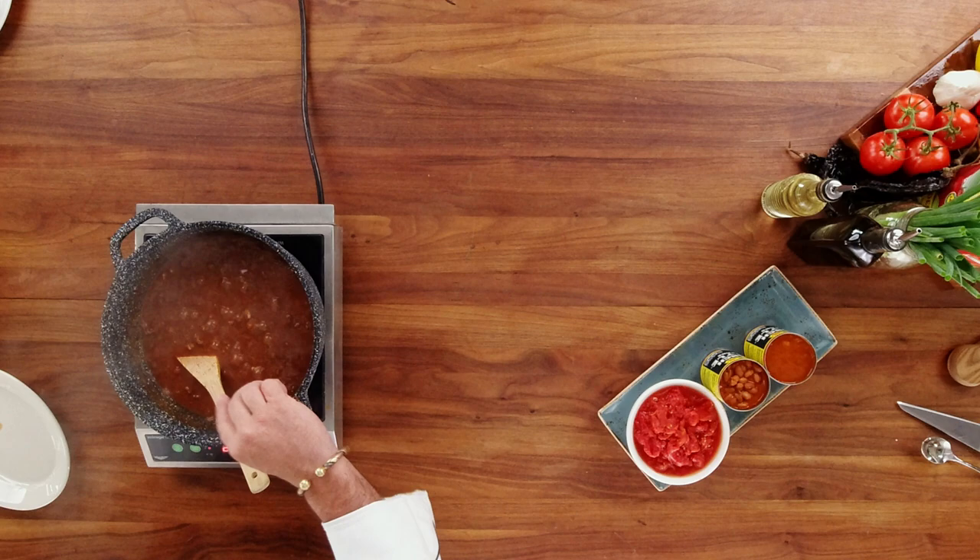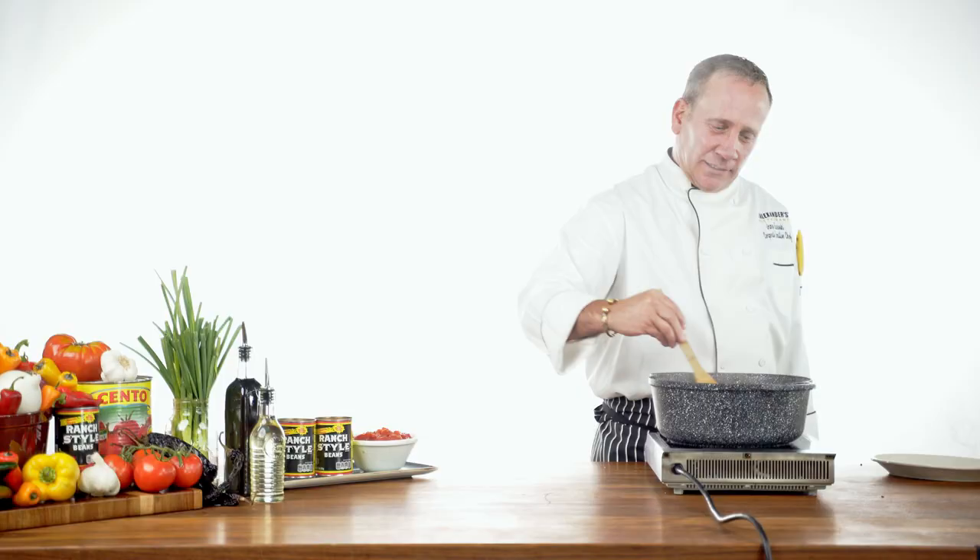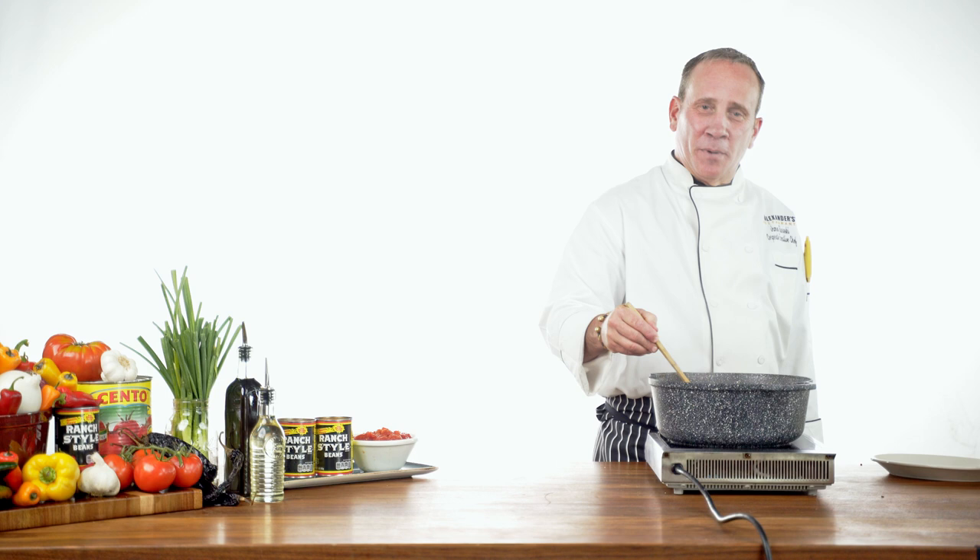Once all these ingredients are incorporated in the saucepan, we're going to want to simmer them for about 30 minutes. We're 15 minutes into our chili cooking. As you can see, it's at a nice light simmer and we're getting good evaporation. We're going to go another 15 minutes and then we'll be able to add our remaining step.